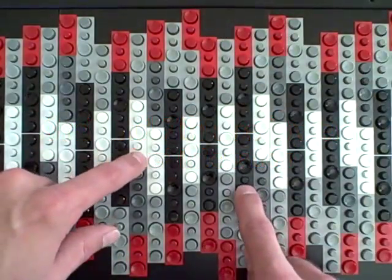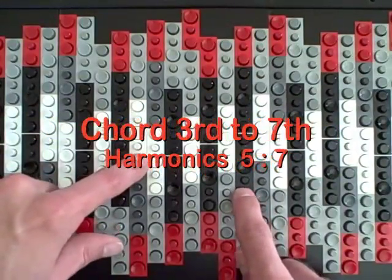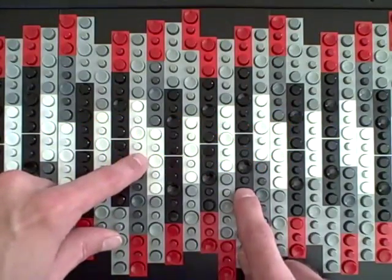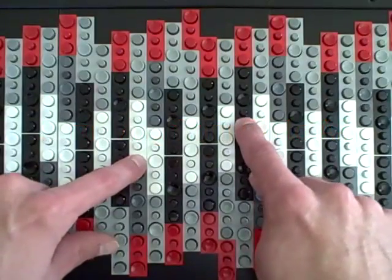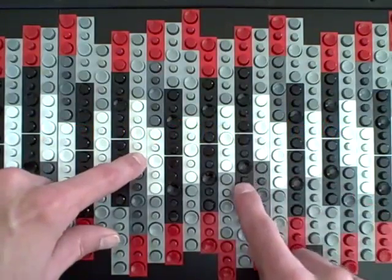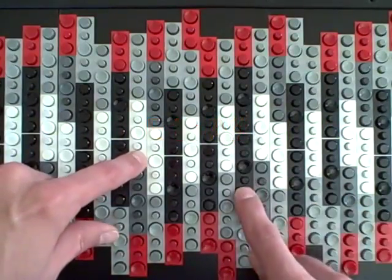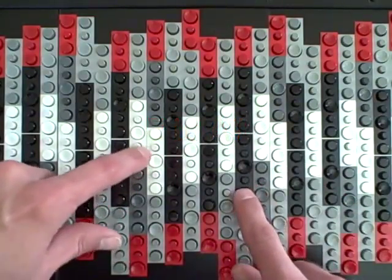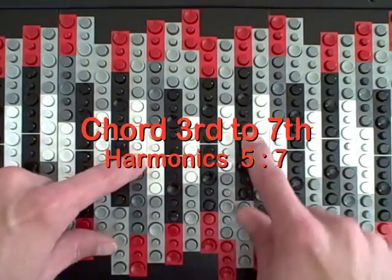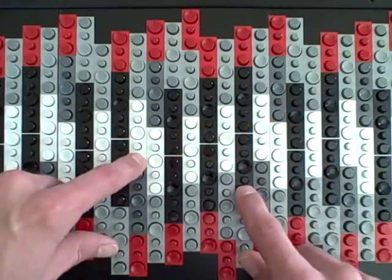In just intonation, the tritone between the third and the seventh, when you invert it, the shape changes. You're going to see the shape move. So here we have a third here and a seventh here. Here we have a seventh here and a third here.